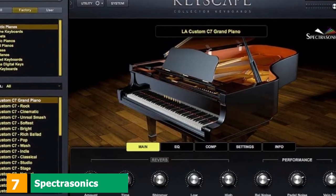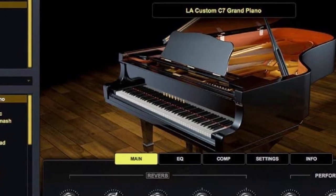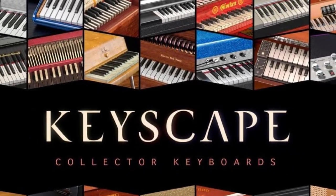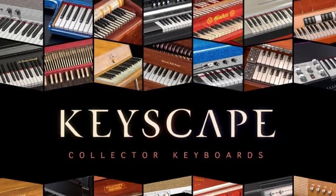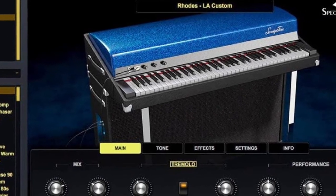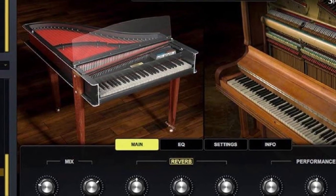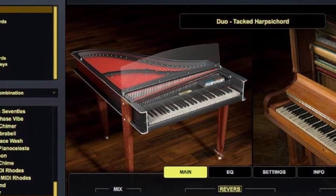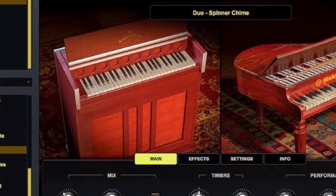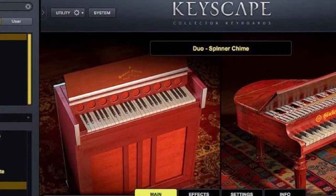Moving on to number 7, we have the Spectrasonics Keyscape Virtual Keyboard Collection. Based on the LA Custom C7 Grand Piano and others like it, this collection has an expansive sound library. Regardless of the genre you play, this VST will help you create some amazing tunes — whether you compose in a retro style or prefer contemporary music. It can clog up your CPU a little, but the tones you'll produce will definitely make up for it. You can even use it with Omnisphere 2. On its own, this VST is more than good enough, and the wide range of choices lets you experiment and produce high-quality tones across the board.